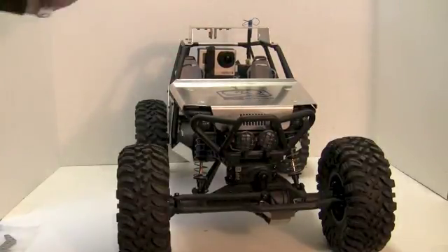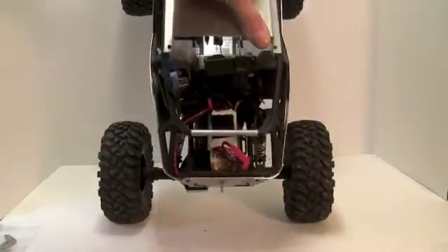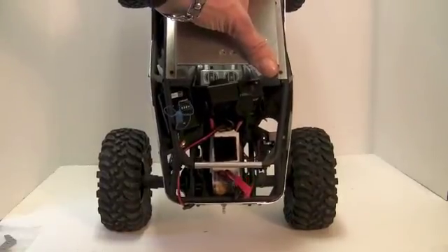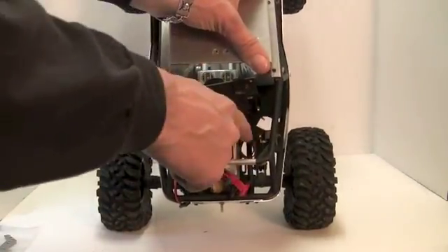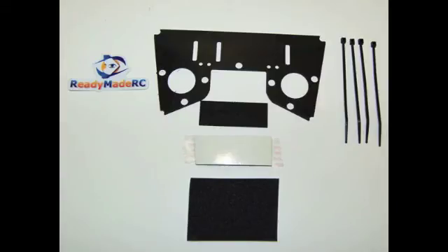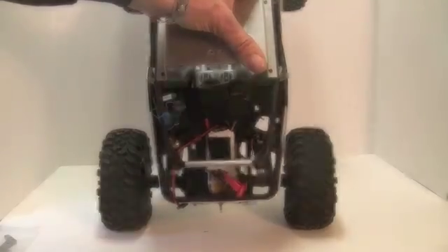The other piece to accommodate our GoPro Hero 3 — I'm going to flash up a photo so you can see it individually in its components. Right here is a carbon fiber deck created for the Wraith by ReadyMade RC, and this has everything you need to run your GoPro and attach it to your Wraith.